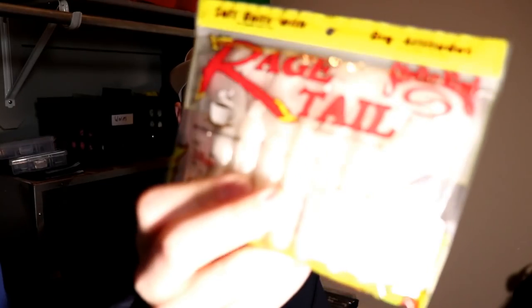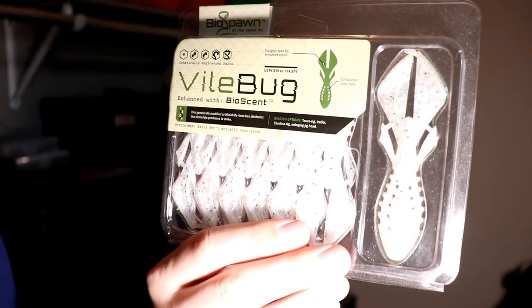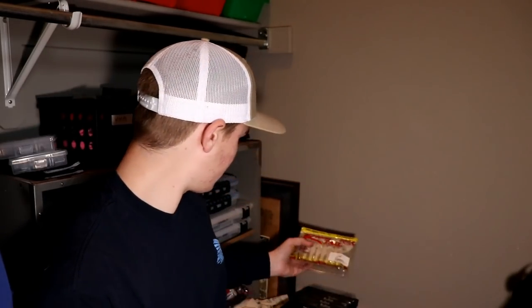Right over here I've got some baits I'm building on for spawn and bed fishing. I've got a pack of white Rage Crawls and a pack of white Vile Bugs — these are what I'm going to start bed fishing with. When I run out I can always go buy more, but I keep these separate because spawn is coming up. Stay tuned for some bed fishing videos.